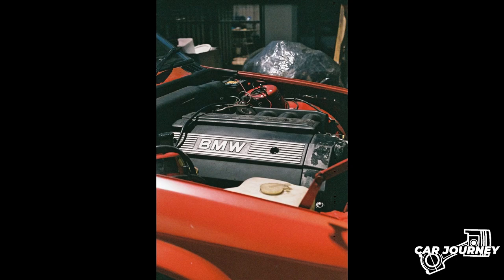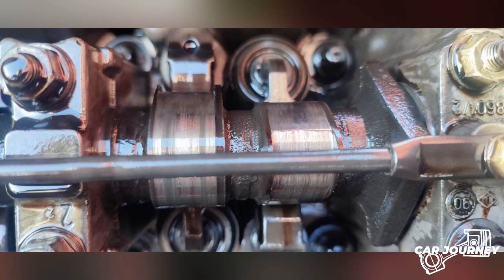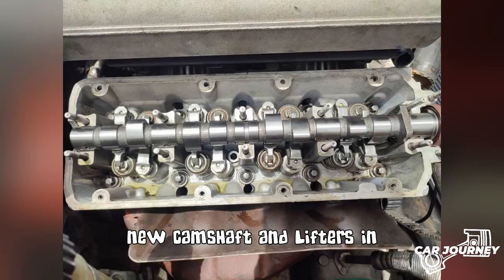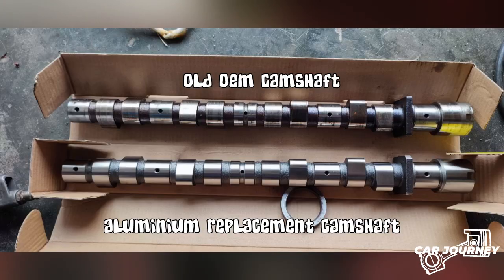The reason behind my engine swap was purely due to the fact that my previous engine, an M40B18, was nearing the end of its life due to poor quality replacement parts — I had to replace the camshaft and lifters every month. Besides the replacement camshafts being made of a really soft aluminium alloy, the metal shavings were out of control and the airflow meter was on its way out. The car was also insanely heavy on fuel. One day the engine decided it didn't want oil anymore, so I took the car home and decided not to do a second rebuild, but instead decided that the time for an engine swap is now.